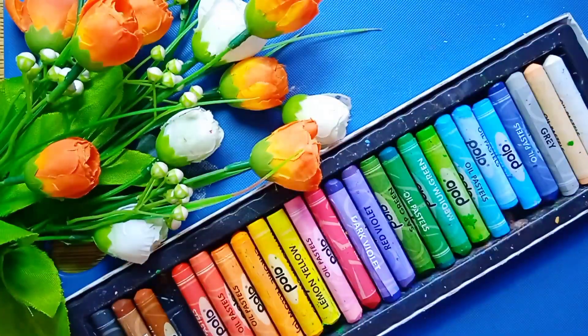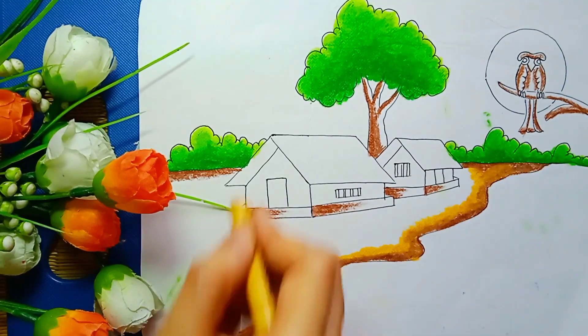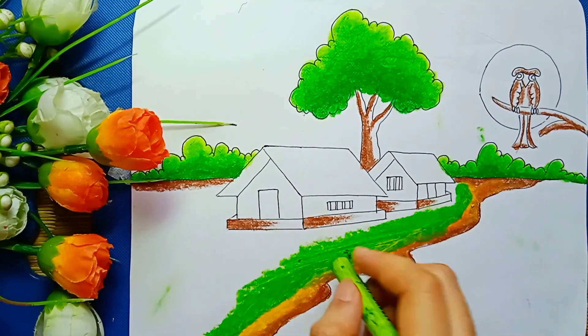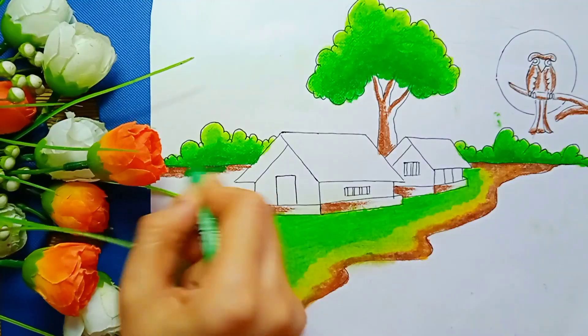I took yellow ochre and paint in this one. This one I am using light green color and blend the color properly. Now I took medium green color and paint like this.